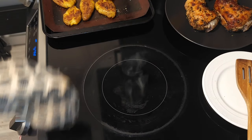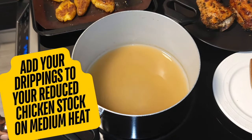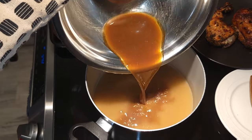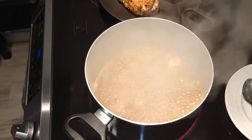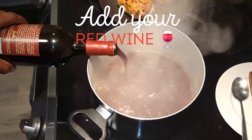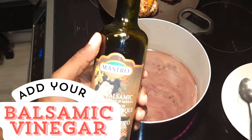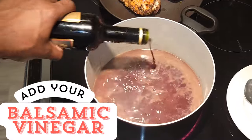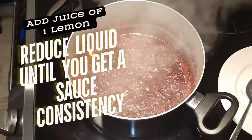Continue to reduce the stock and drippings, then hit it with some flavorful red wine. Keep reducing it until you get a nice thick sauce — not too thick, you want it to coat the back of your spoon nicely. Along with the red wine, you're also gonna add balsamic vinegar to give it more kick, more flavor, more body. Then squeeze in about half a lemon to bring out the flavor a little bit more, and just keep reducing.